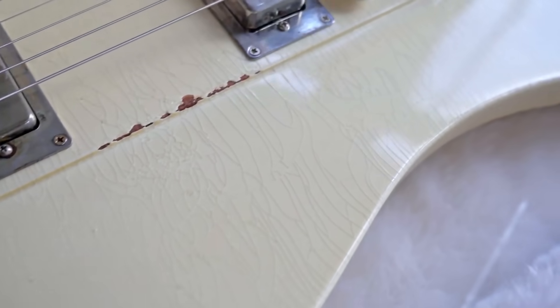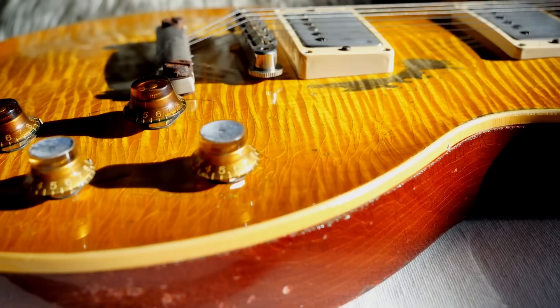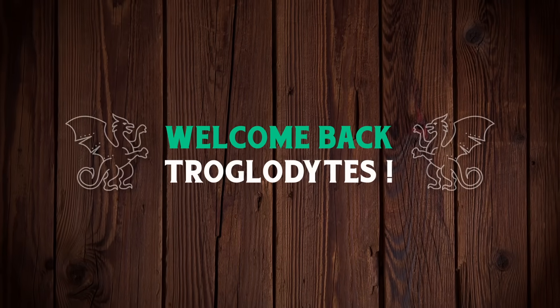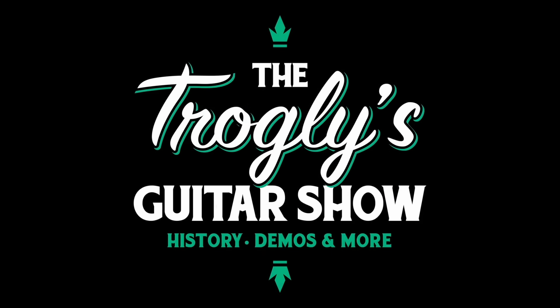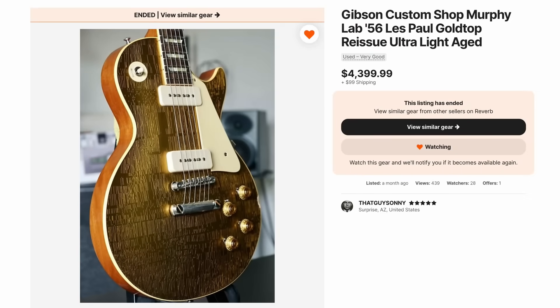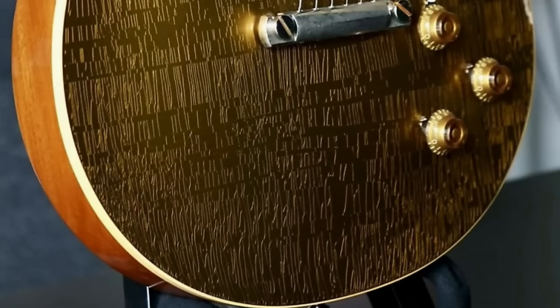On my show, we've seen our fair share of aged guitars. However, I've never seen one exactly like this. Welcome back troglodytes to your daily dose of guitar information, the Trogly's Guitar Show. I really need your guys' opinions on this one. It's listed as a Murphy Lab 56 ultra-light aged guitar, but like, what's going on here?